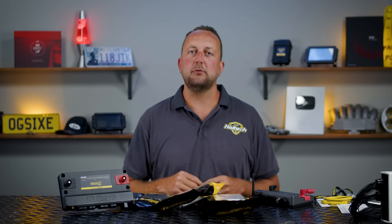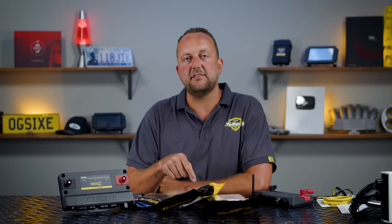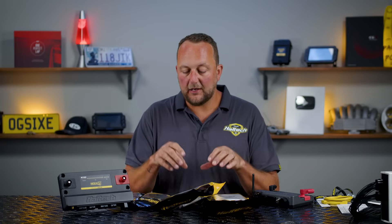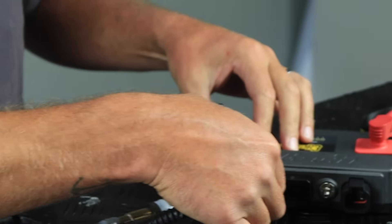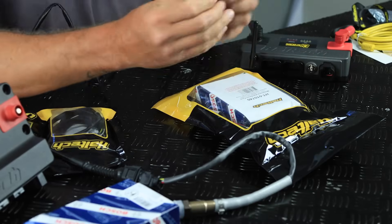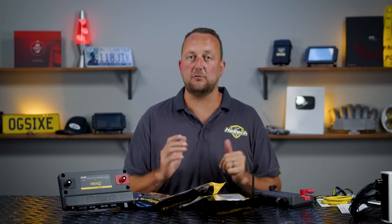One accessory I expect will be super popular with the Nexus R3 is a wideband sensor. Because the unit has a built-in wideband controller, all we need to do is grab a sensor and wire it into the AMP connectors. You can either buy the sensor with a harness that has AMP pins already crimped on and push them directly into the AMP connector, or if you're using a Haltech flying loom, we put a Deutsch DT6 connector in those flying loom harnesses so you don't need to pin them directly into the ECU — you just plug it in and it works.